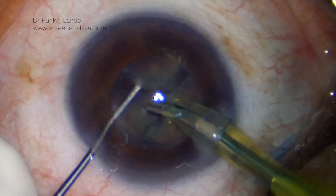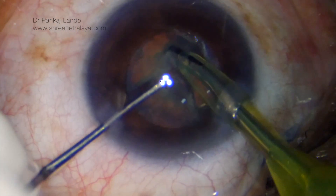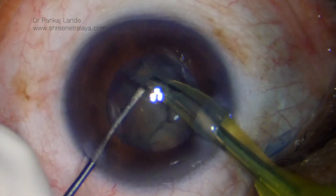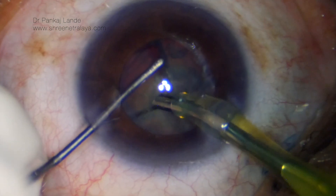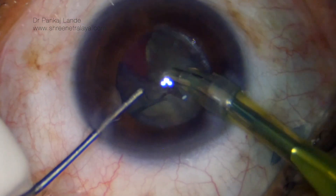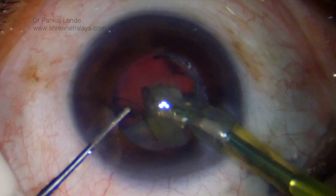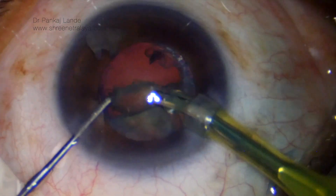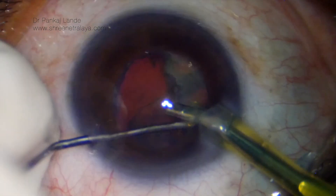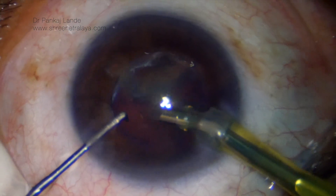Now dividing those two halves into further two. Each nuclear piece is then subdivided into further two pieces and emulsified. Note that the phaco probe tip is remaining in the center where the depth is maximum and the chances for posterior capsule rupture and endothelial damage are minimum.